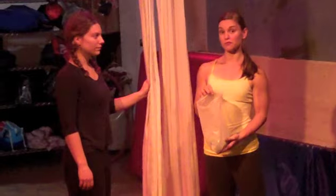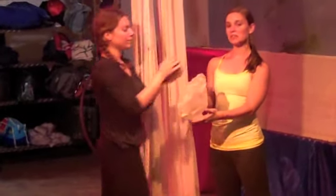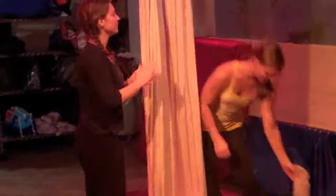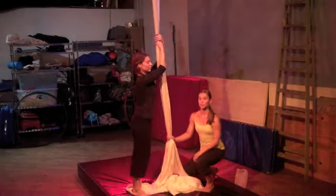Aerialists often use rosin on their hands and feet to help them hold on to their apparatus. It's the aerialist's choice — it helps a little bit. Mandy's going to do a basic figure eight climb; it'll be the first climb you learn.